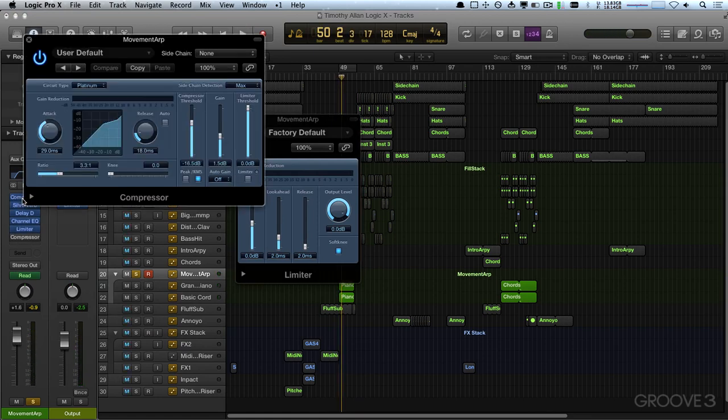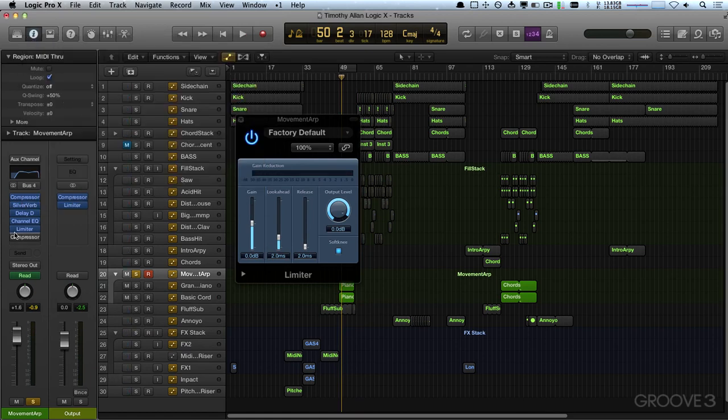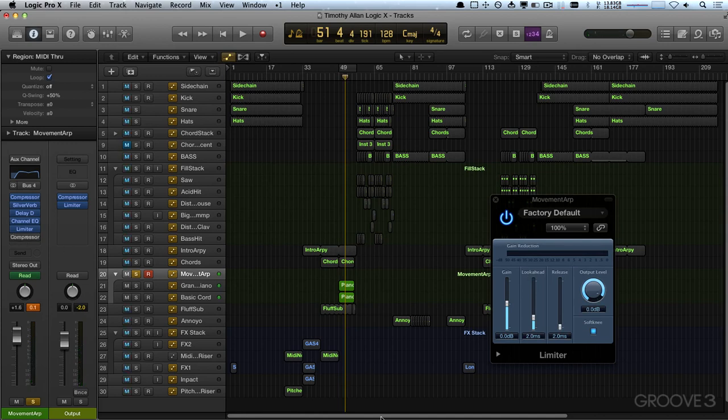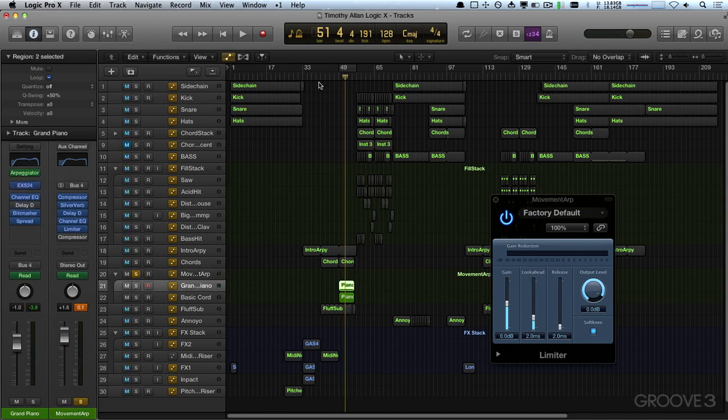We've got our compressor which is compressing. Do we want a side chain on there? I'm indifferent about it for now. Okay, so let's see how that flows from bar 33.